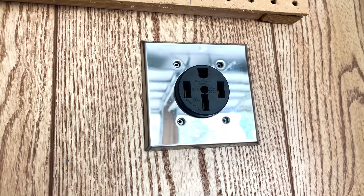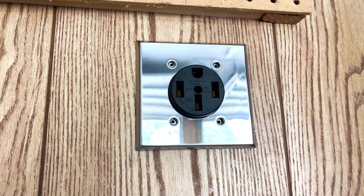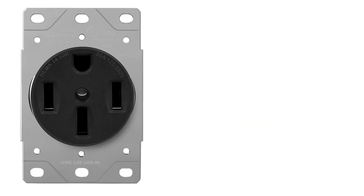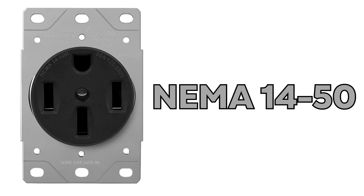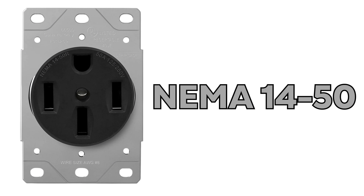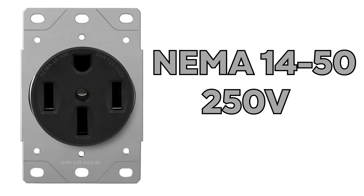This is how to install a receptacle that will work with pretty much every EV out there. You'll typically see a large black receptacle with three straight blades and one dome circle-shaped hole — this is called a NEMA 14-50. Every receptacle has some sort of NEMA nomenclature, and these specific receptacles are rated for up to 250 volts and 50 amps of current.